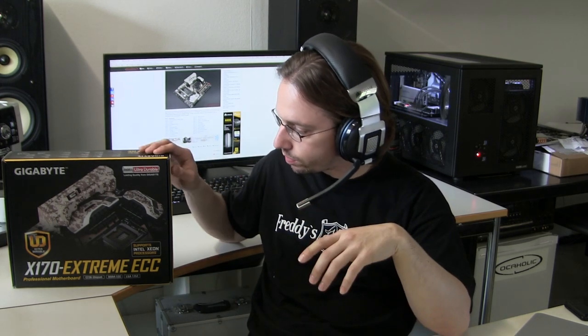Hey guys, Mark from Oceaholic here. It's been quite a long time since I've last done an unboxing video on something, but I'm back with a new product from Gigabyte and I also want to do this on a more regular basis. I also want to add some other videos beyond just unboxing ones, but I'm not quite sure what topics those will be.